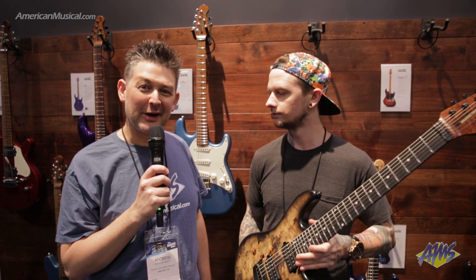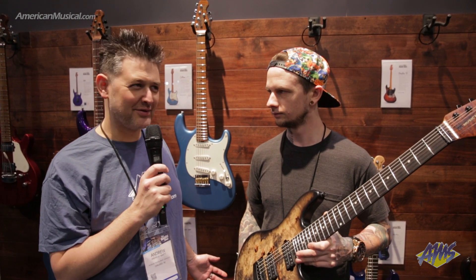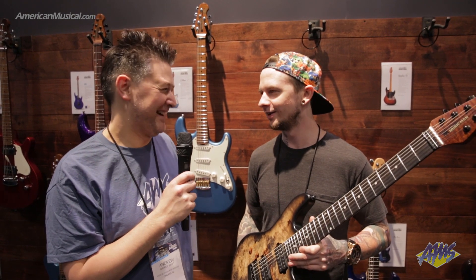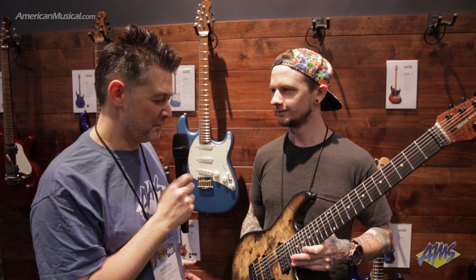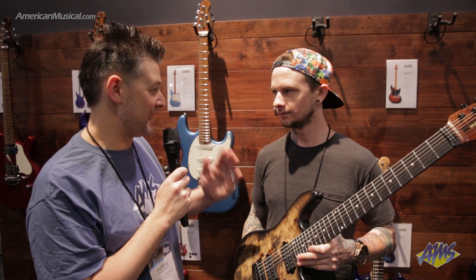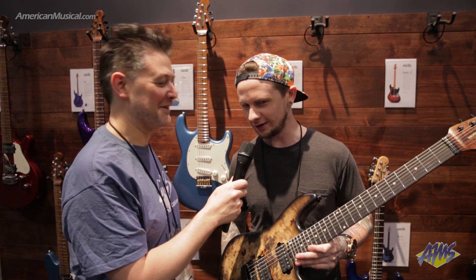Hey, what's up everyone? Andrew from American Musical Supply here at Winter NAMM 2019 on day three. We're here with Jason Richardson at the Ernie Ball Music Man booth, and he's going to talk to us about his Ernie Ball Music Man Cutlass 7 Signature Artist Series guitar.